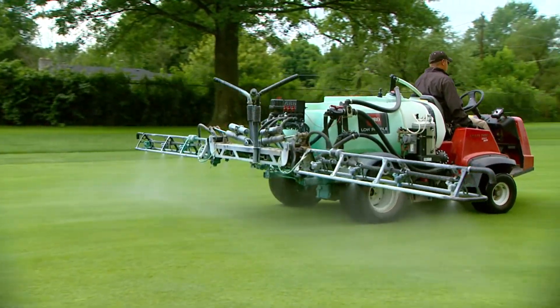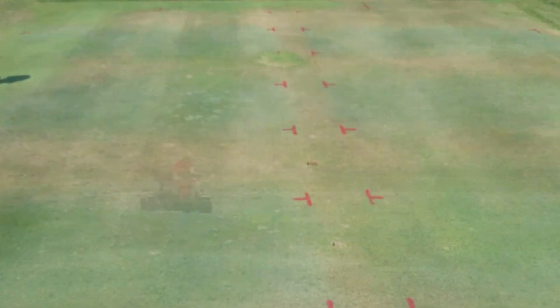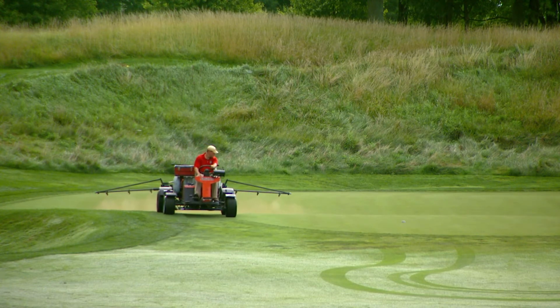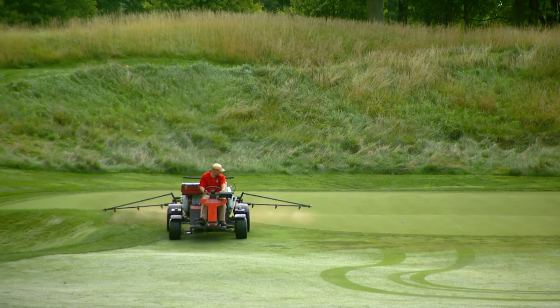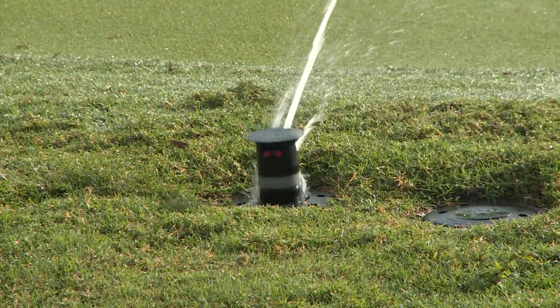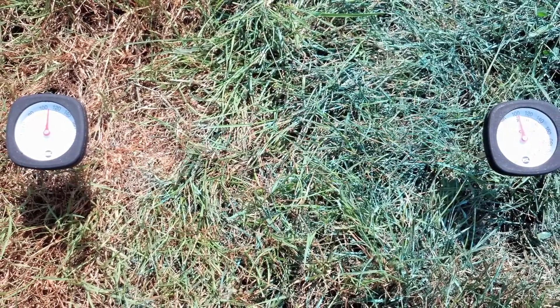Scott says turf screen is best used in conjunction with an overall maintenance program, and independent testing has borne that out. With a labeled fungicide rate of chlorothalonil, they were getting over 28 days of dollar spot control. Plant turf quality tests were significantly increased. They turned the water off for 21 days and the turf screen plots were head and shoulders above anything else out there — no superintendent is going to turn the water off for 21 days in the hottest summer ever recorded in Columbus, Ohio — but it really cemented that turf screen absolutely improves turf quality.